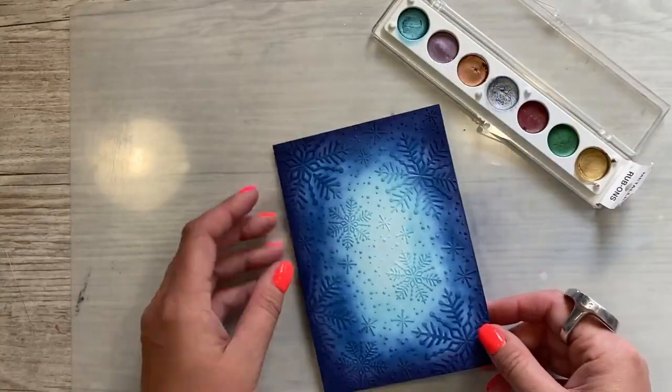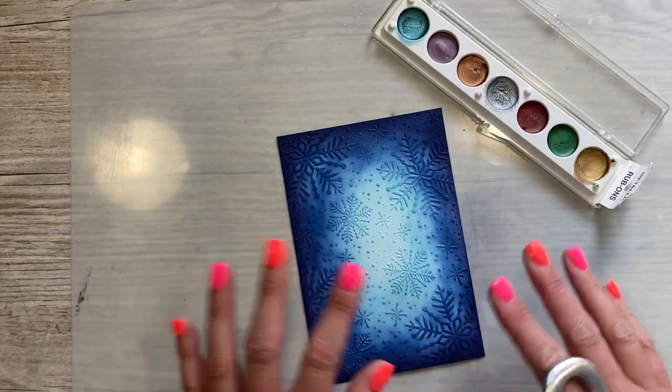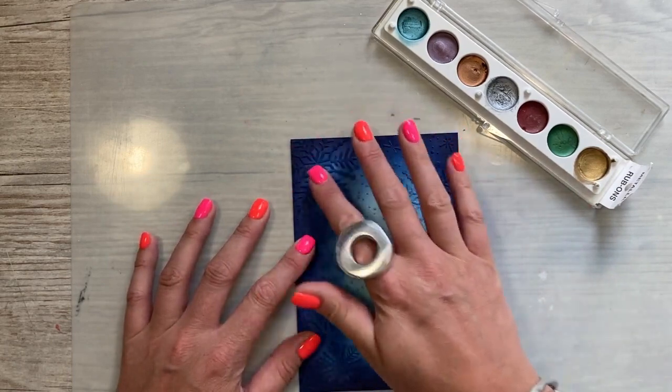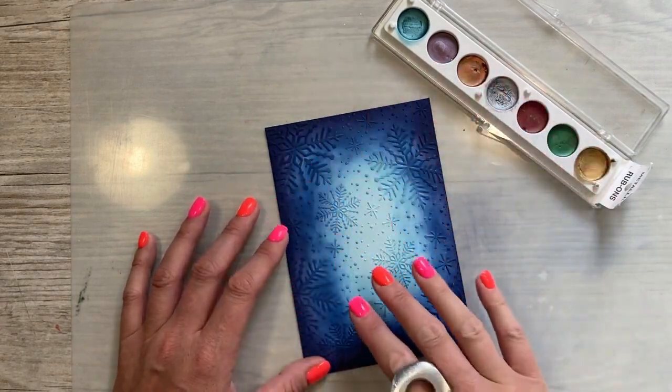I'm really pleased with that. So next I want to lift the snowflakes. This looks lovely as it is — you can pop a sentiment on that now, stick it onto the front of your card and you've got a lovely card. But I want to add some silver Gilding Wax onto all of the raised snowflakes here. I think I'm going to just focus on these ones that are in the real darker blue area.